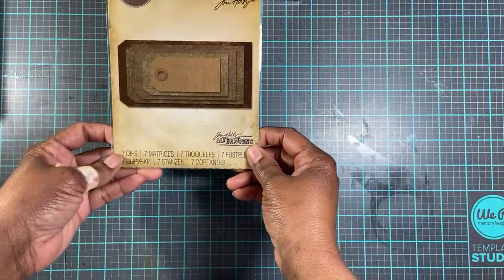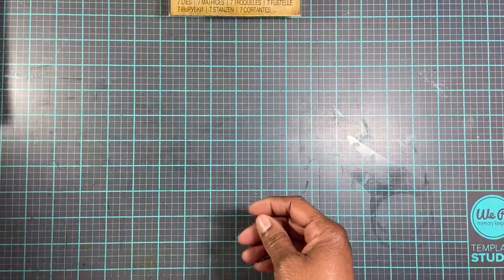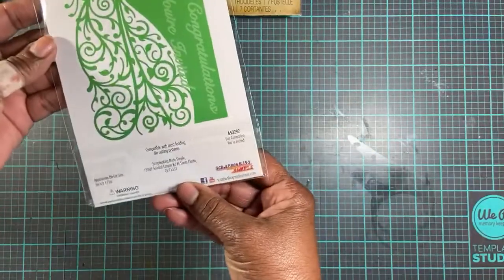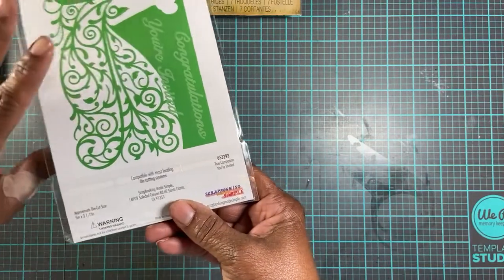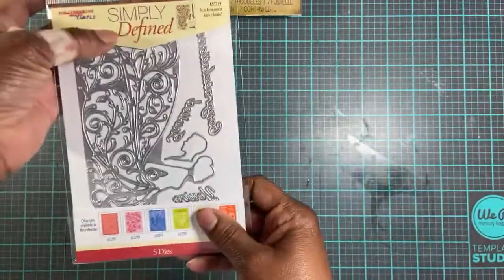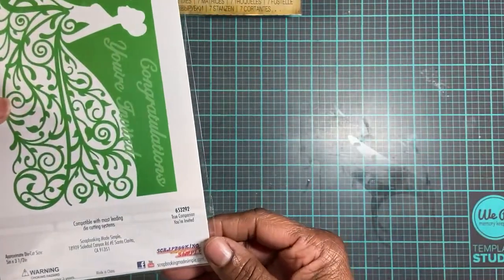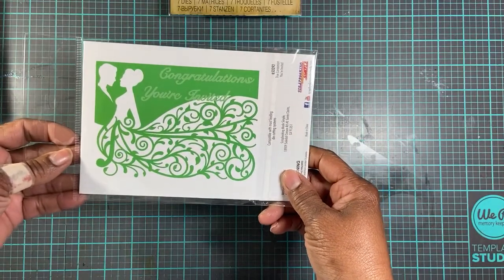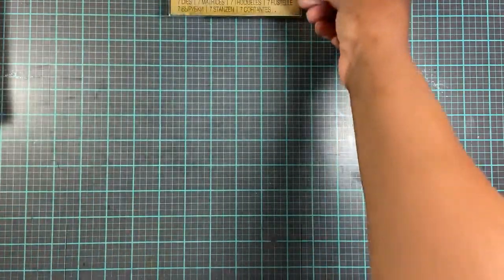I purchased these Thinlits by Tim Holtz. Now this is her collection — Simply Defined. She has two different collections that she creates herself. This one is called True Companion, and it's nice for a wedding. It would be beautiful for a wedding card or an invitation. It's got 'You're Invited' on there.